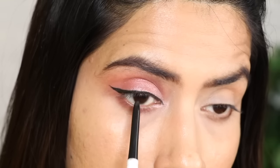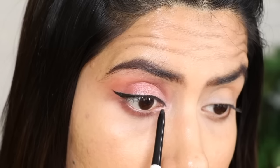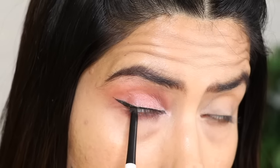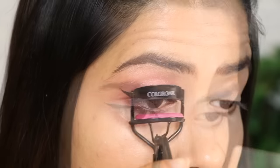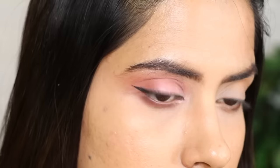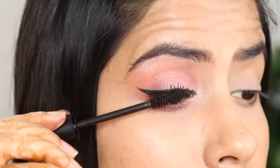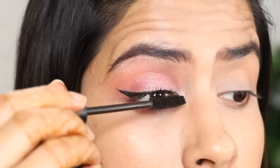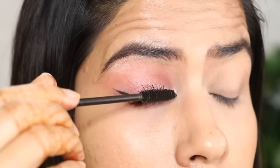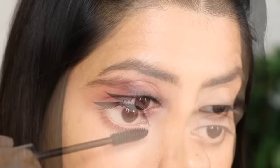After that, I have used Mama Earth kajal, which is just Rs. 225. It is very affordable but very jet black and waterproof. I put it on the upper lid only, not on the lower lid. Then curl your lashes and put mascara on them. If you want, you can leave it after mascara, but if you are comfortable, you can put fake lashes on too. I put mascara on both the upper and lower lashes.